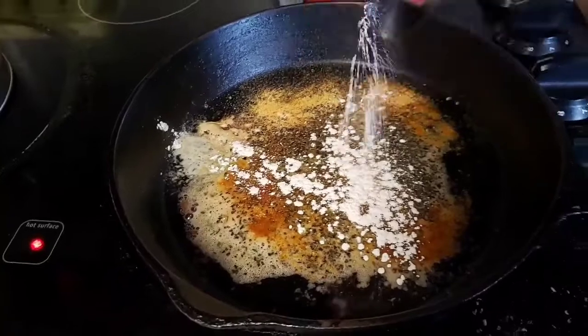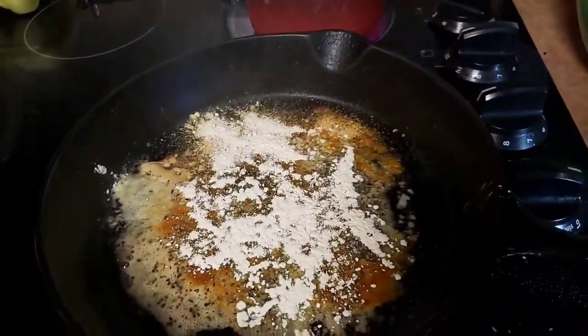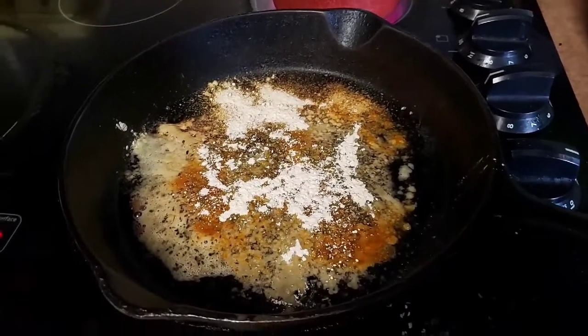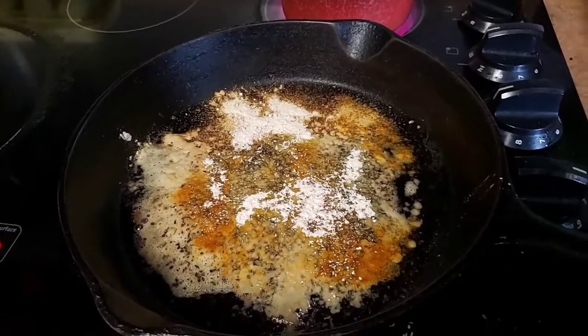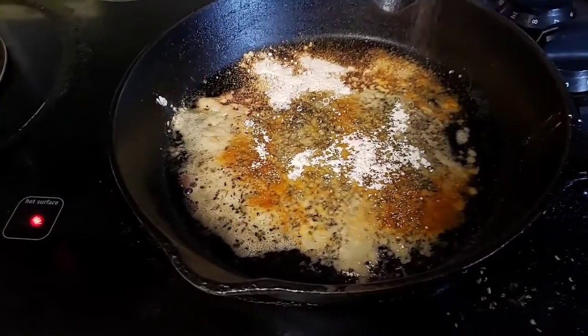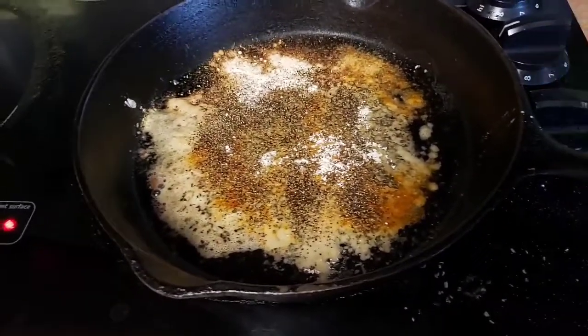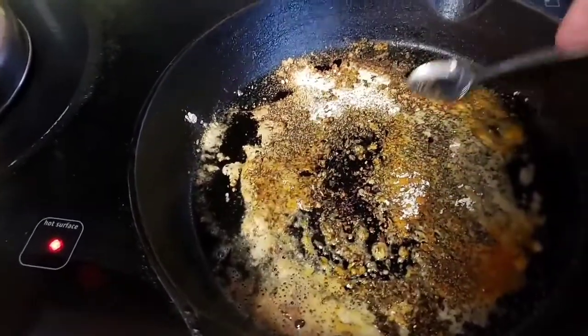Onion powder, and black pepper — if I can get it open. It always doesn't want to cooperate. There we go. Now I'm gonna stir this up just a little, just a smidge.